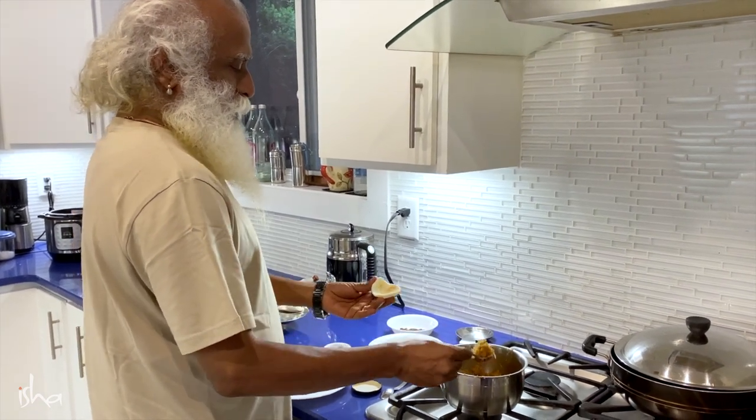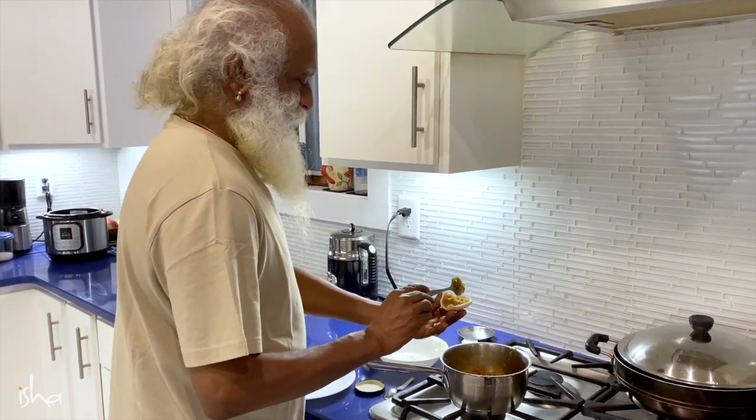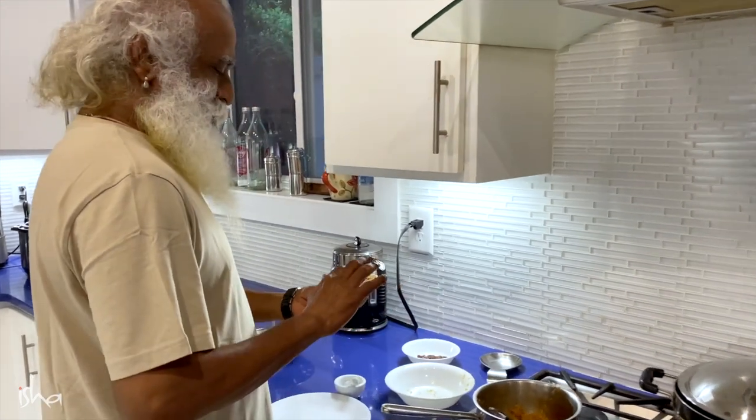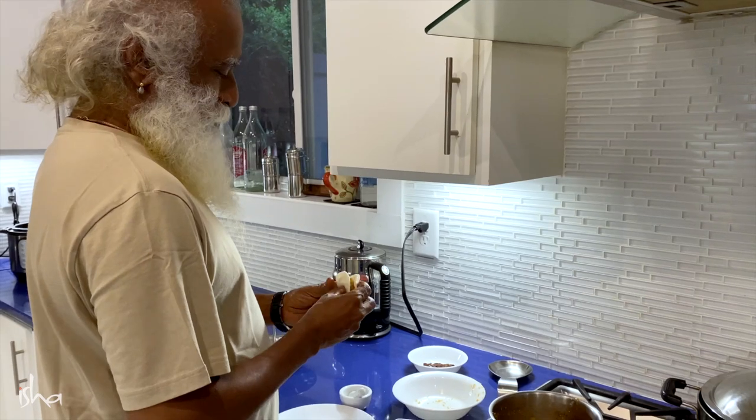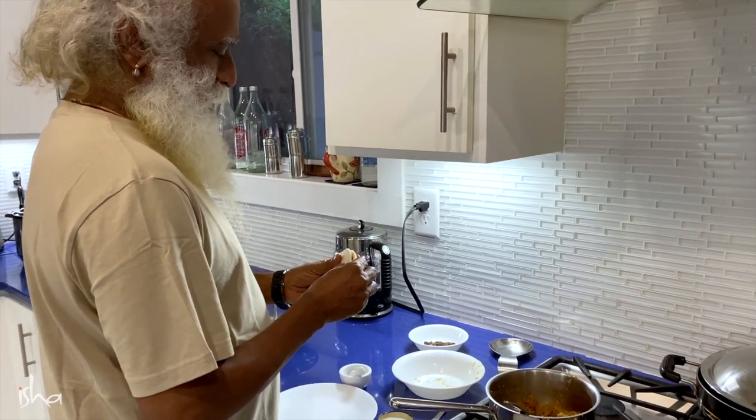Here we are in Tennessee, but it's Vinayaka Chaturthi, so we're not missing out on anything. We're making nice kargu.